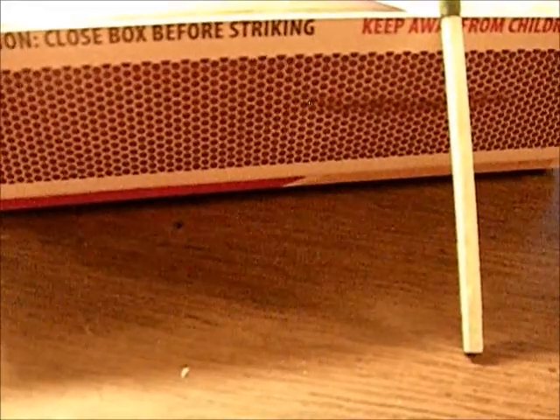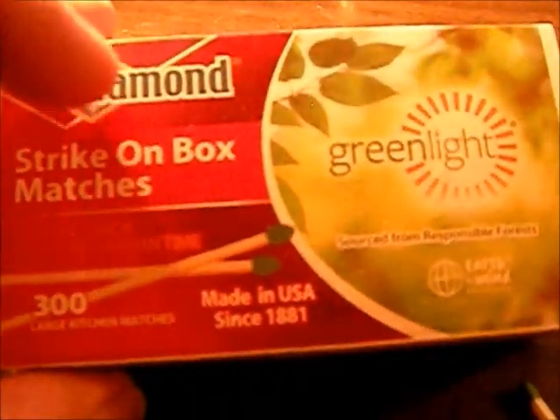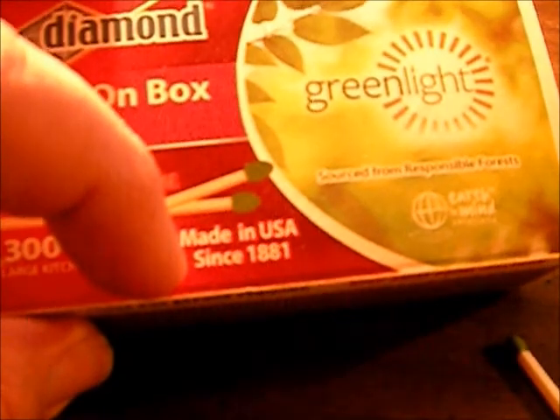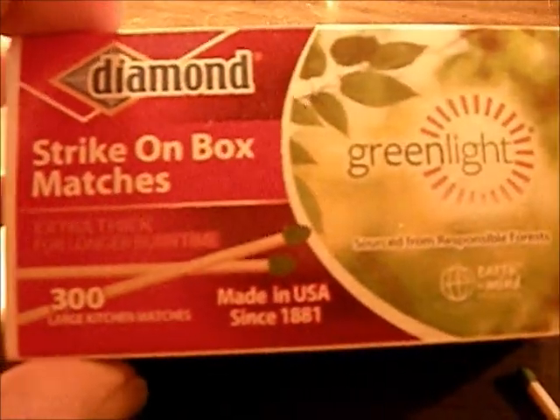Hey YouTube, Rando here. I wanted to review these matches today — I know I really shouldn't be on here reviewing matches, but I was really impressed with them. They are the same price as the regular Diamond matches, about 50 cents a box. I do support Diamond matches 100% just for the fact that they are made in the USA — since 1881 they've never outsourced to China or anywhere else to make the matches.